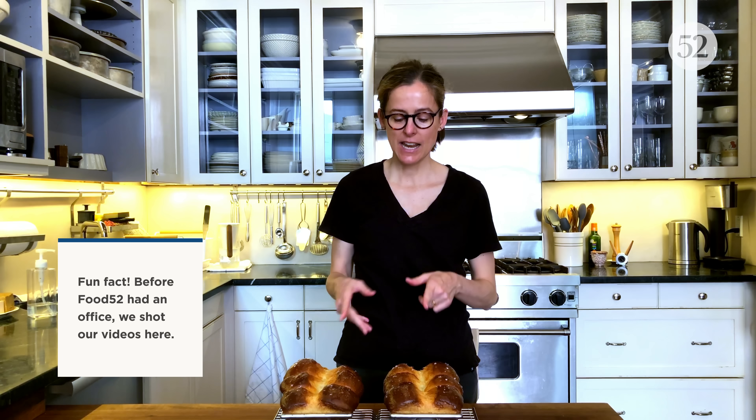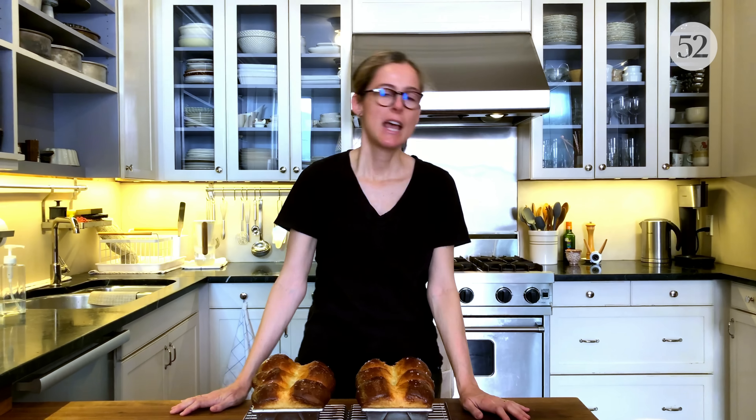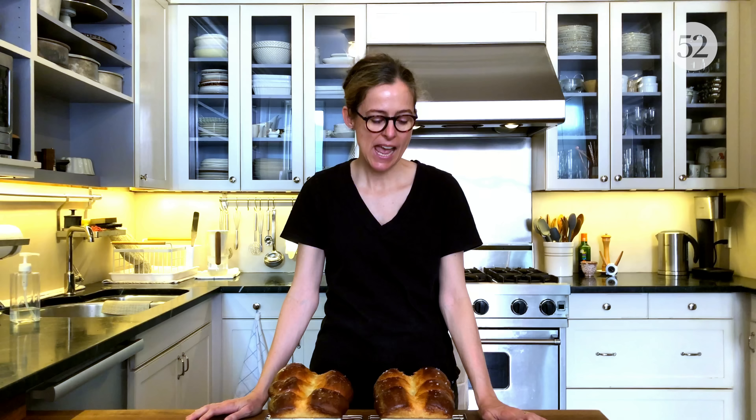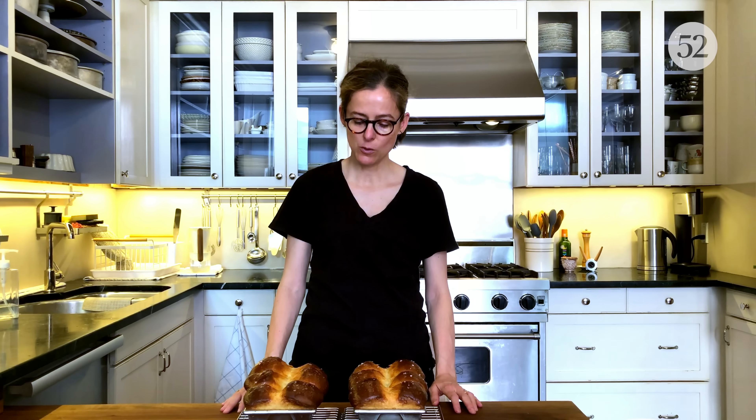Hey everybody, it's Amanda. I am co-founder of Food52 and I'm here in my kitchen in Brooklyn where we started the company. Today we're going to make Kindred's Milk Bread, which is one of our most popular bread recipes. It actually has over 400 comments on it, and now having made it I know exactly why — it's such a cool and unusual bread recipe, super easy to put together, and it makes these completely gorgeous loaves. So let's get started.